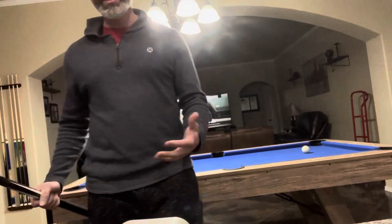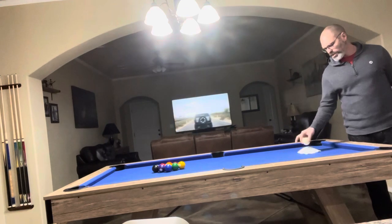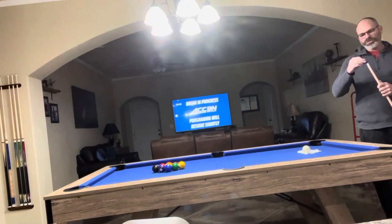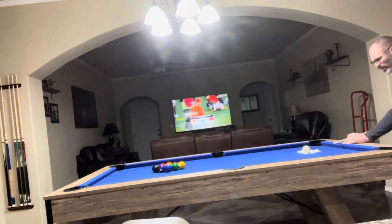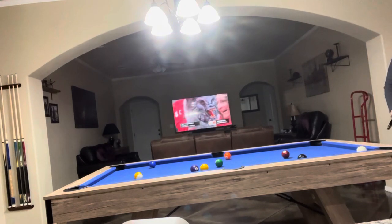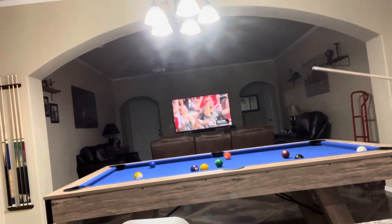So what I'm going to do is go ahead and bust this up a little bit and show you how this works. I put just a paper towel down so it doesn't leave burn marks on the felt when you're breaking — that tends to make a big difference. Let me show you the gameplay. It did come with chalk, which is really cool. I do need to get a scuffer or some sandpaper to scuff up my tips a little bit, but overall I'm actually really impressed with the gameplay.